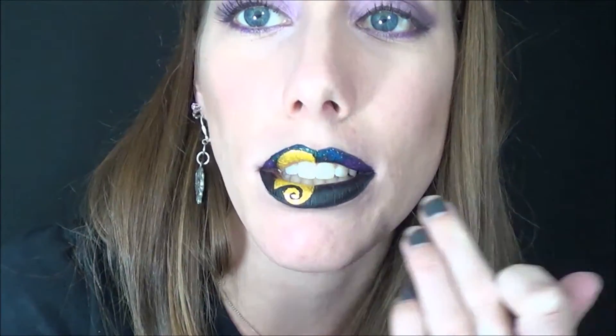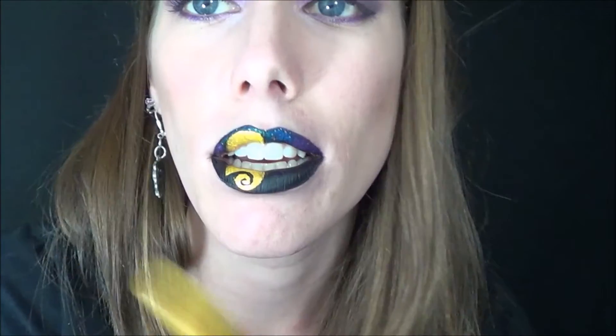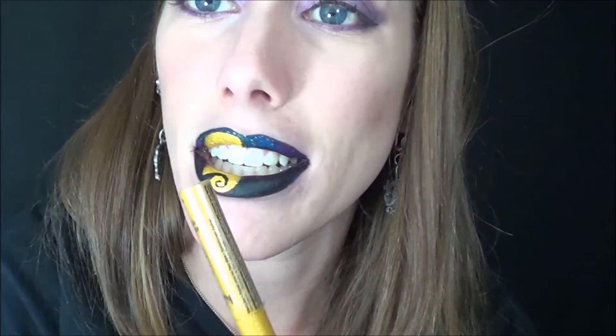I'm going to hit record on this next part where I added the stars. What I did is I took this Ulta liquid eyeliner in the color Diamond — it's like a silver sparkly — and I just dabbed that all over in very small teeny tiny dots. And then I took the NYX liquid eyeliner in gold once again and stuck that in smaller spots. I didn't want too many gold dots to show through because I want the gold moon to be more prominent.